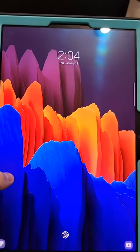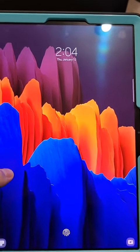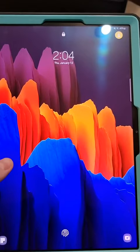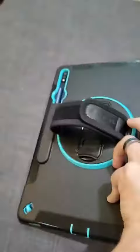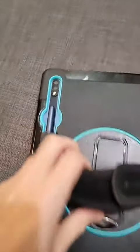Hey guys, this is Seth. I just wanted to do a quick review of our Samsung Galaxy Tab 7 FE — it's quite a mouthful. I just want to show you a couple nice things I like about it.